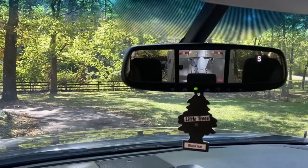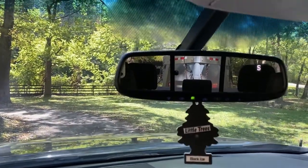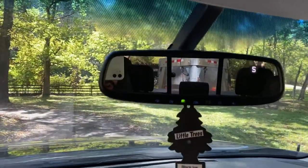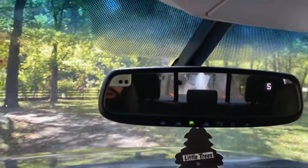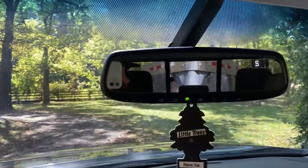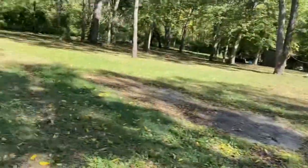Personally, I use my rear seat center headrest to align the neck of the trailer with the ball in the truck. Back up until you feel comfortable with the spot, then get out and look.